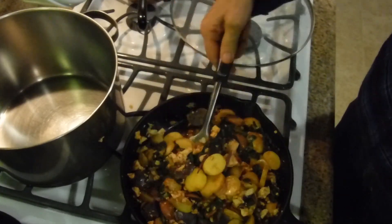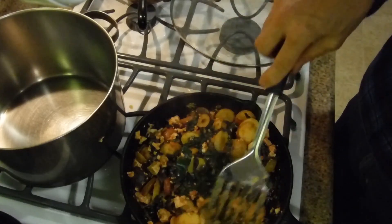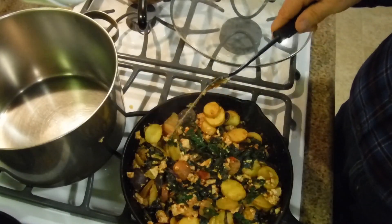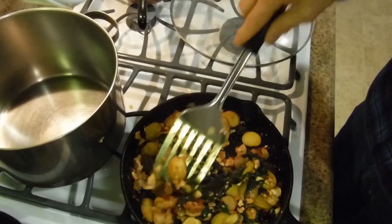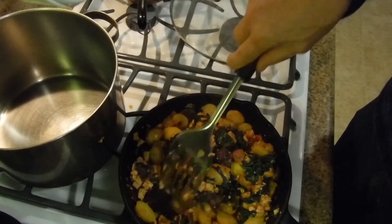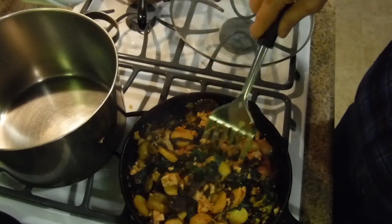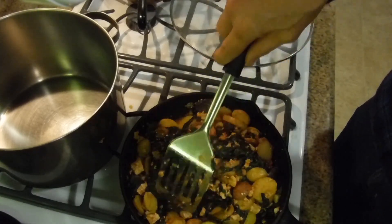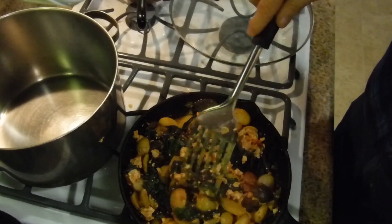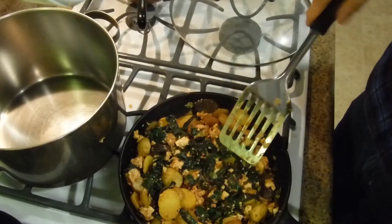This is on low heat — I'm going to set the timer for another 10 minutes because I want the leaves to be even more wilted. You can't walk away from this; you can't say 'I'm going to watch TV.' You have to stay here otherwise your food's going to burn, especially in a cast iron pan. But this is a very fast meal. Some of the bigger potato pieces will be raw still — we'll leave it in here a little while longer.